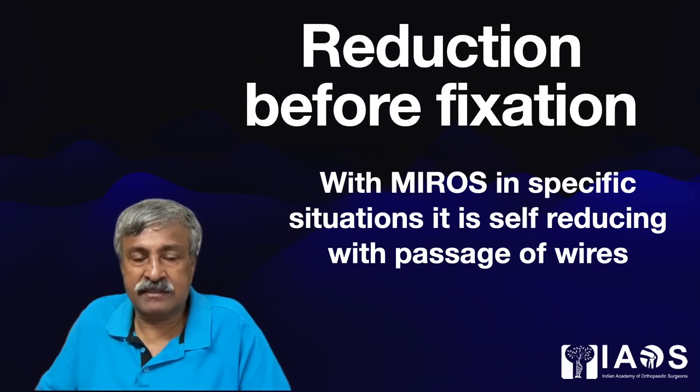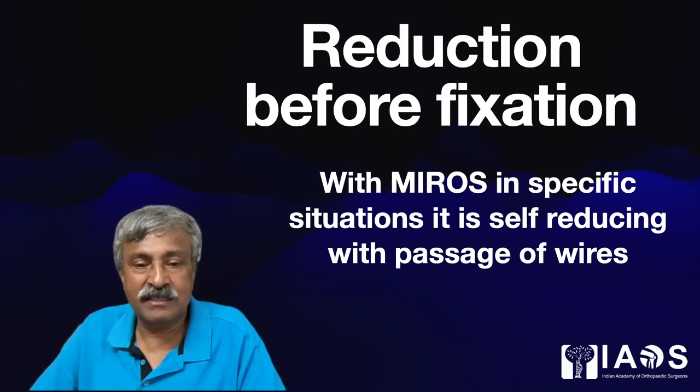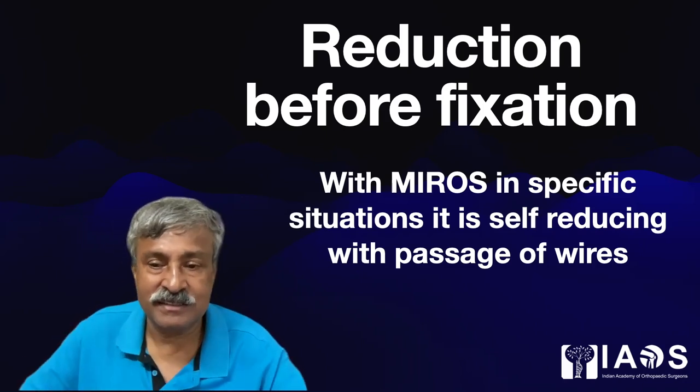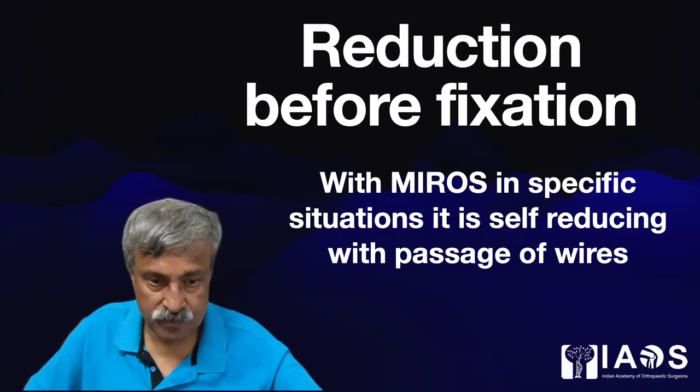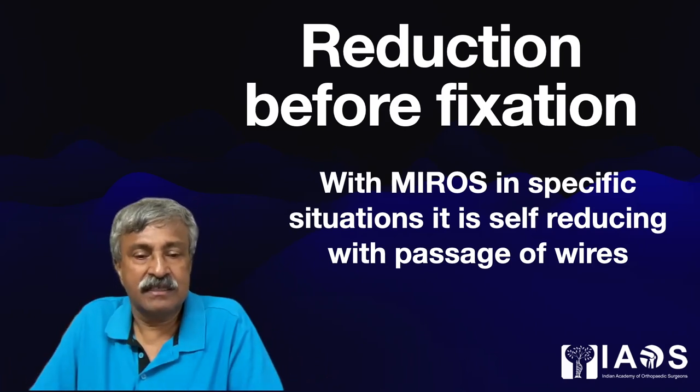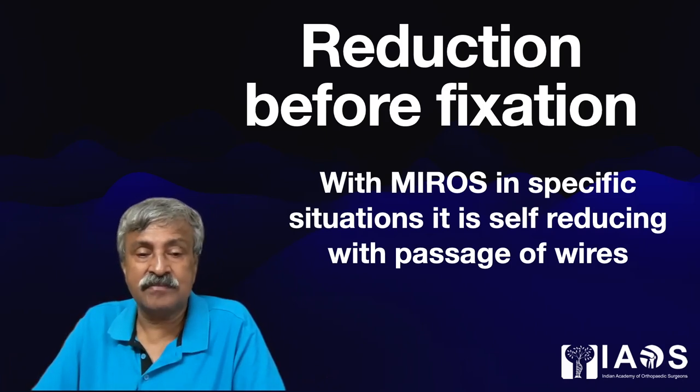Normally in orthopedics, we are taught that we need to reduce a fracture before fixing it. However, Mirage is the only system in the world where even the process of passing wires will self-produce a fracture as you are completing the surgery. In all other orthopedic situations, we need a 100% reduction before the first fixation attempt is made.